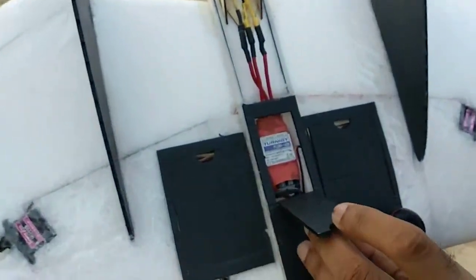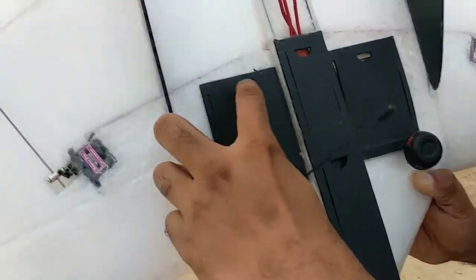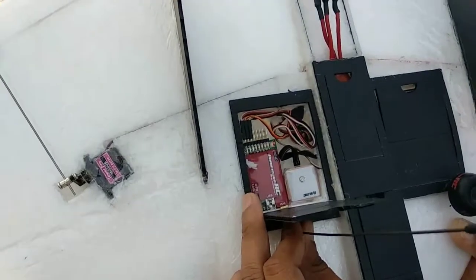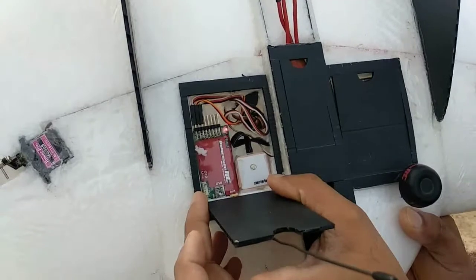We have made compartments here — one for the ESC, one for the OSD, and there are side compartments. We have put a long range receiver here so that we can have a little more range as we fly in some FPV. And this is the GPS for the OSD.